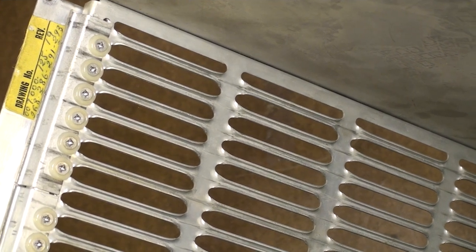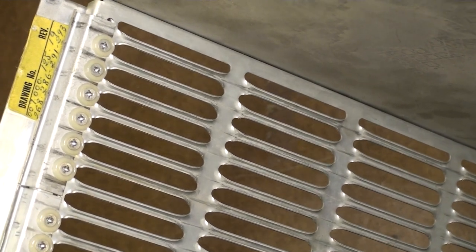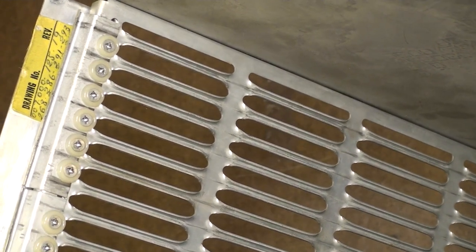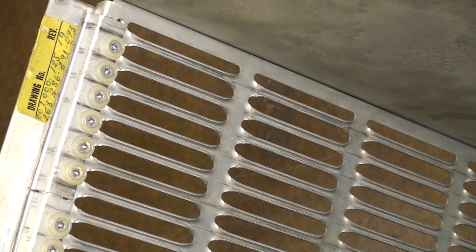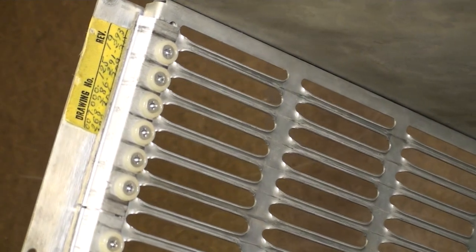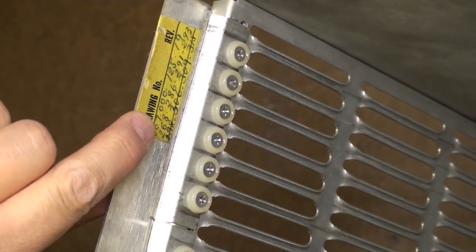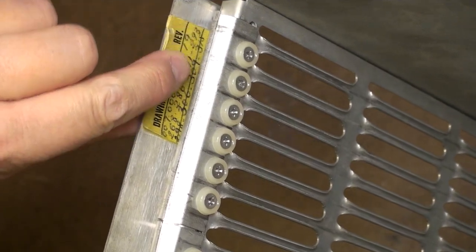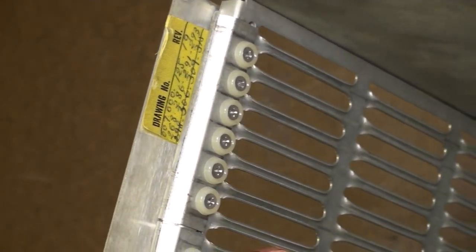Nobody else is taking one apart on YouTube so I'm honored to be able to do that. There we go - we have some numbers underneath there, yes we do, and there seem even some more underneath there that I can't see. I'd have to disassemble it further in order to see them and I'm not going to do that.